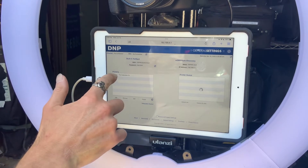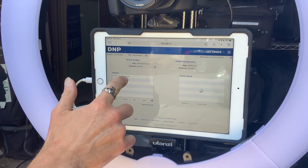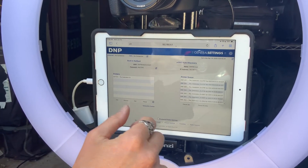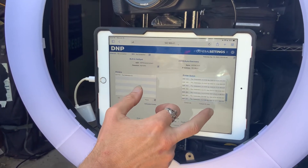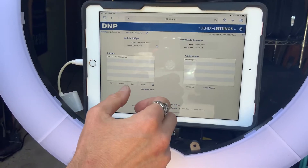We are showing that our printer, the RX1, is connected here. And here's the print queue — look at all this. We're going to cancel all those jobs. No jobs in print queue.